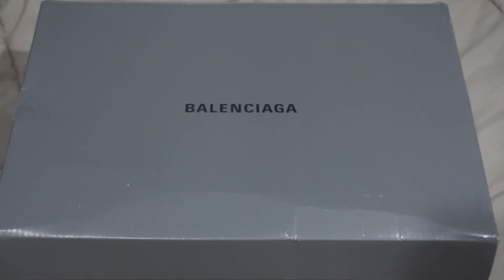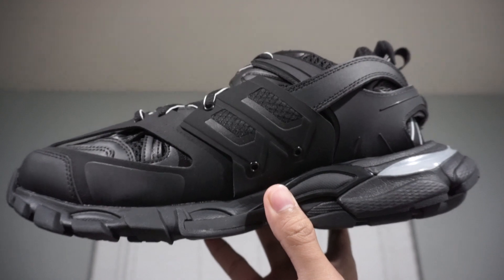So as we can see on the box, it has the Balenciaga logo. And opening it up, we are greeted with Balenciaga's Track sneaker.